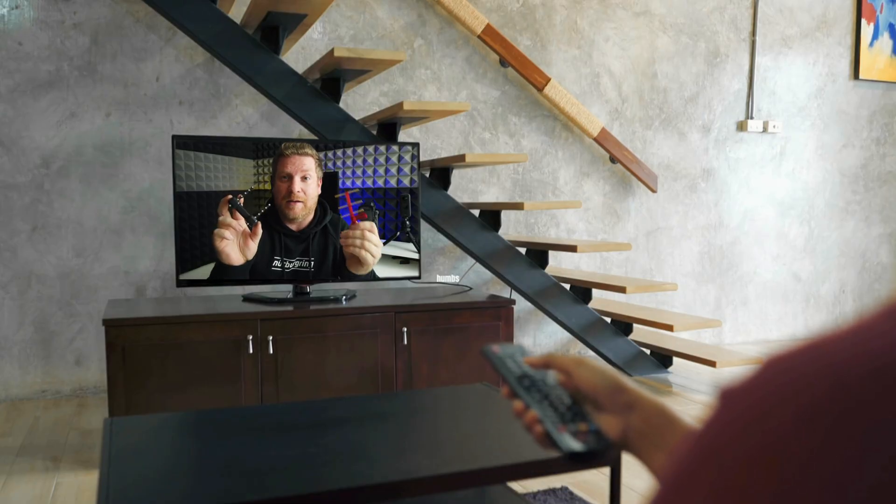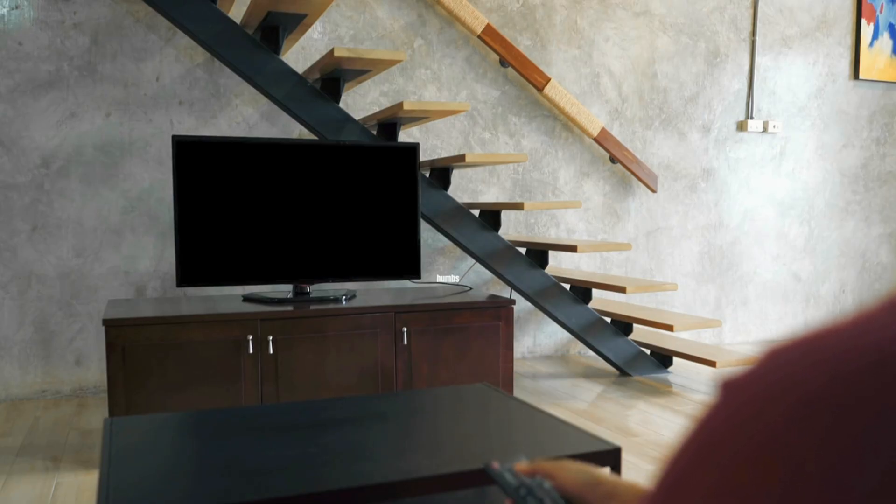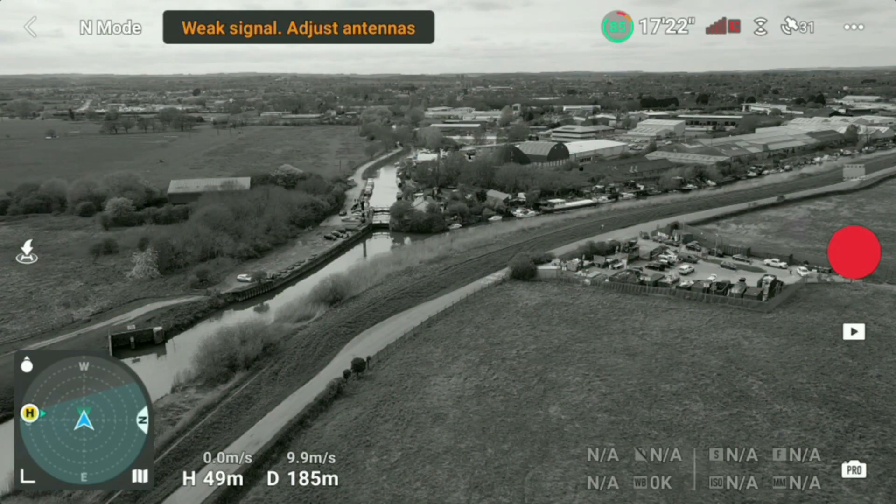Before you start screaming at me about visual line of sight — yes, I agree, you should always fly your drone within visual line of sight at all times. But with many people recently commenting that they are losing signal at distances well within visual line of sight, let's think of these gadgets not as a range extender but as a signal booster, because safety is absolutely paramount and one of the safest aspects of flying is making sure you are in control at all times.